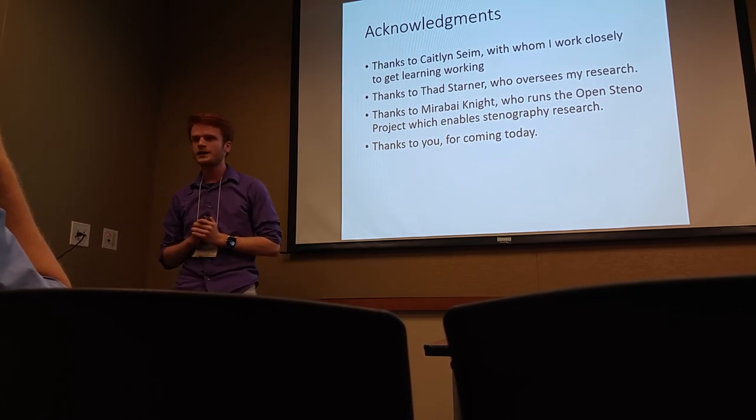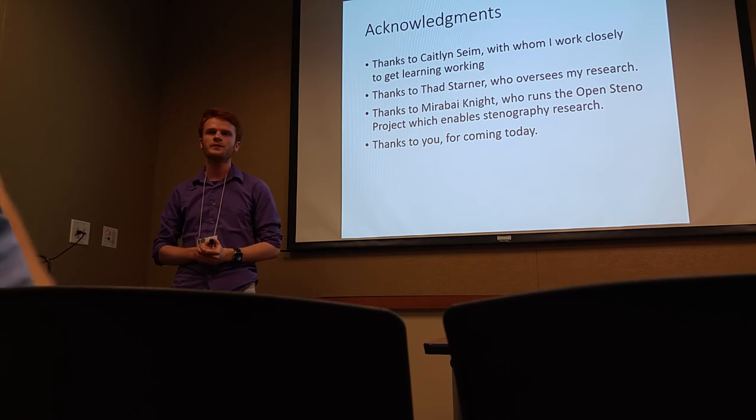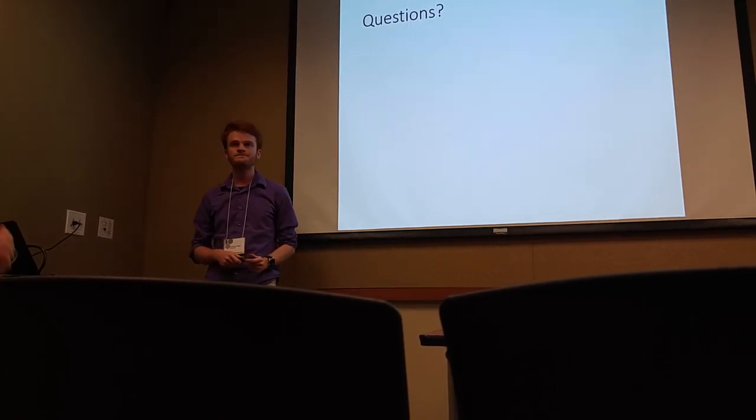These are the people I work with — Nearby Knight, working on that Plover project. Thanks to all of you for coming today.